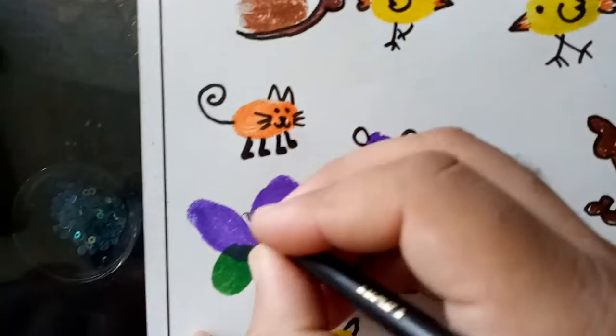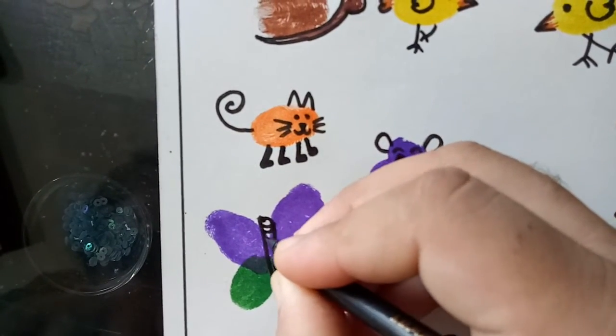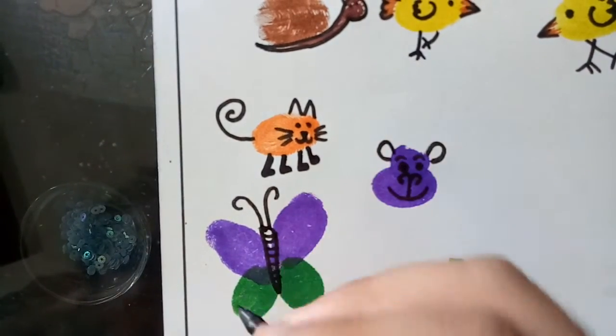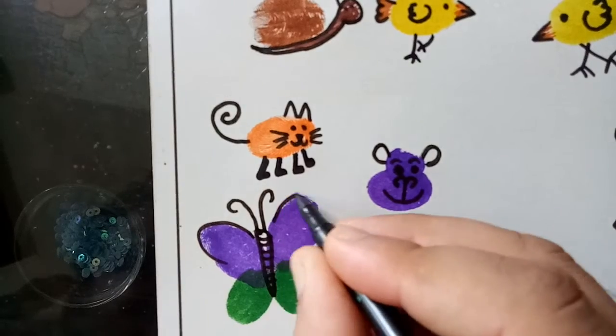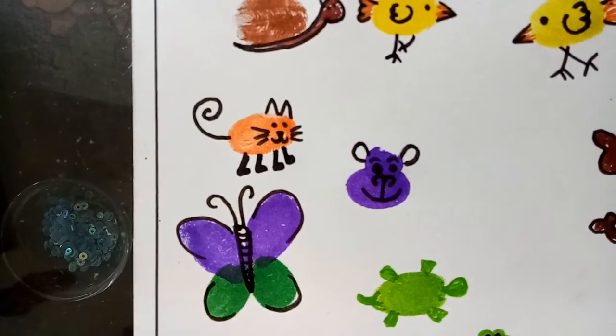Butterfly — for butterfly. This is butterfly.